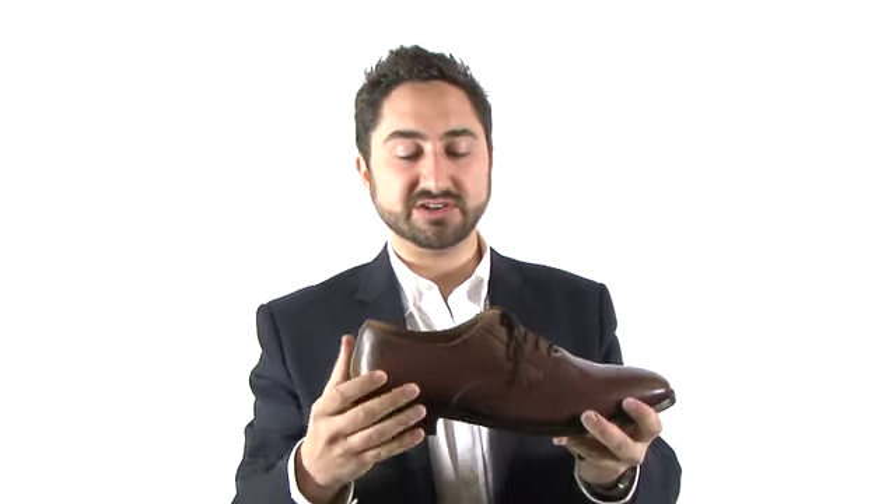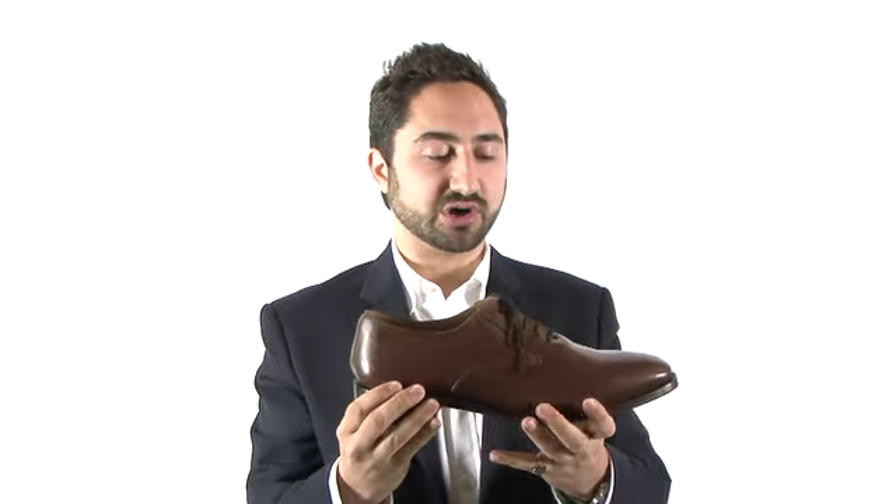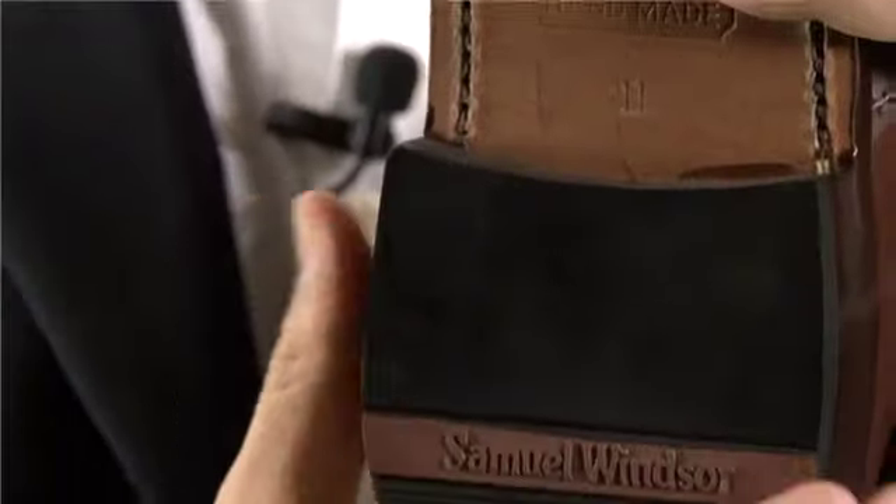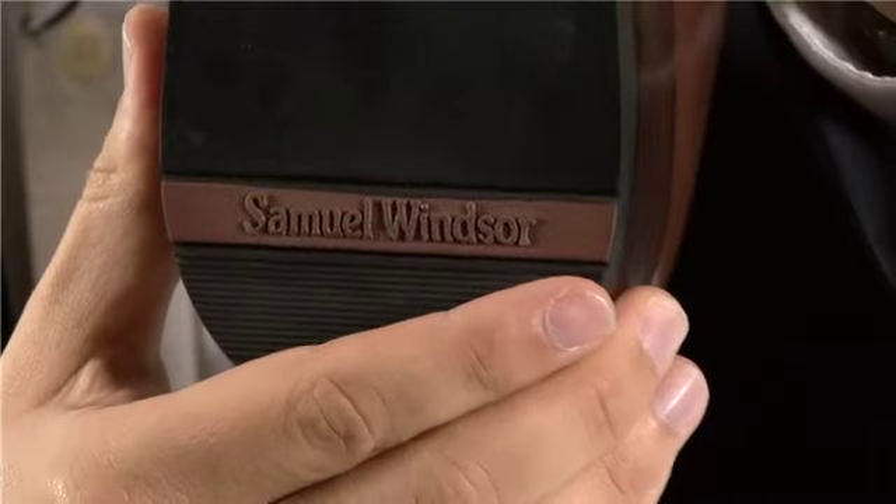The shoe has been created using Goodyear welted construction, meaning that these shoes are going to last you for years. The sole features deep channel stitching on the leather and it has a rubber inset on the heel for extra grip.